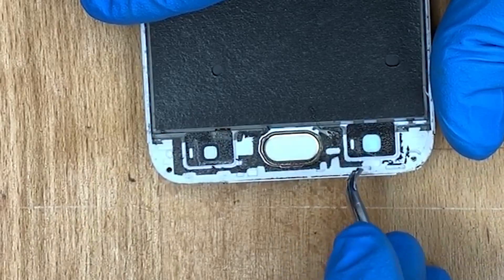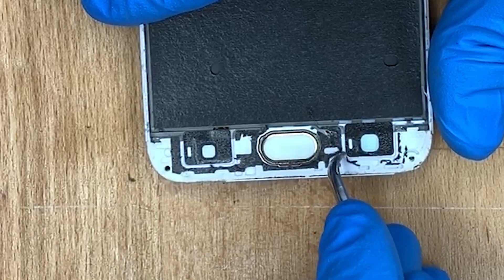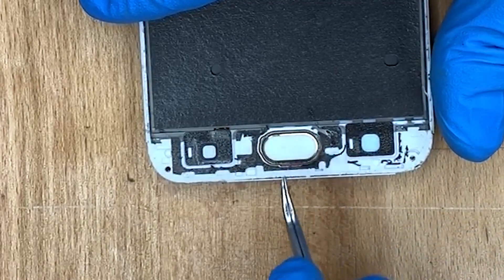In the description below there are tools and a link to get the actual LCD screen replacement on Amazon.